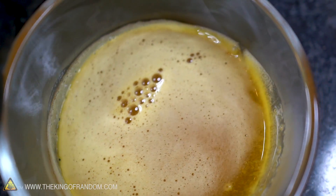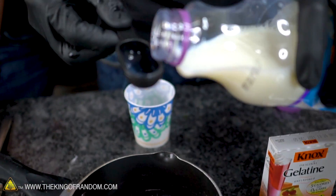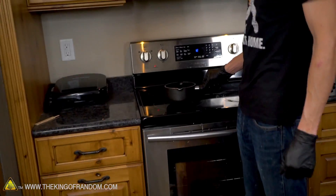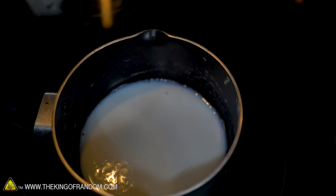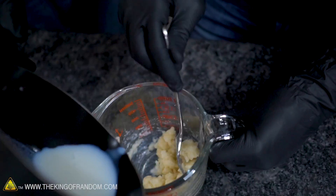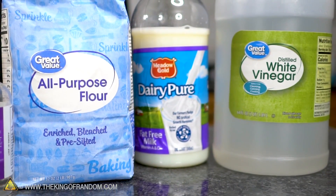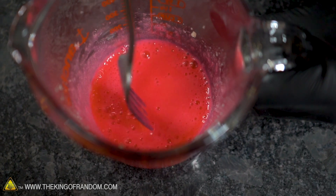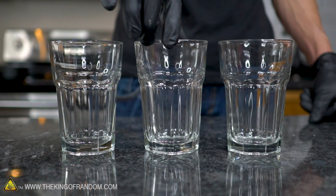We're making one more glue — supposedly tough enough to hold glass together. Start with three tablespoons of fat-free milk heated almost to boiling, then combine with two packets of gelatin dissolved in two tablespoons of cold water. This recipe is both waterproof and strong enough to hold glass, but it contains milk so it will spoil if you don't use it immediately. One way to combat that is to add some peppermint extract, which keeps it from spoiling. That means we need some glass to glue — so we're going to break some.